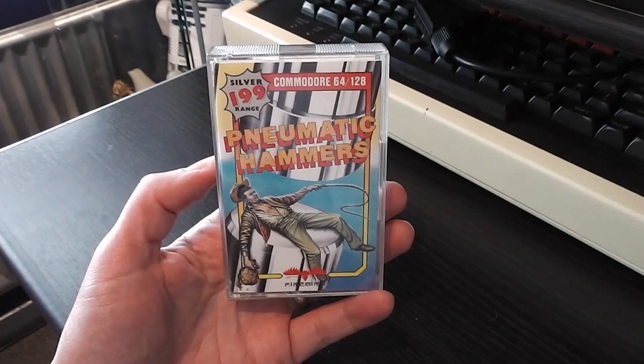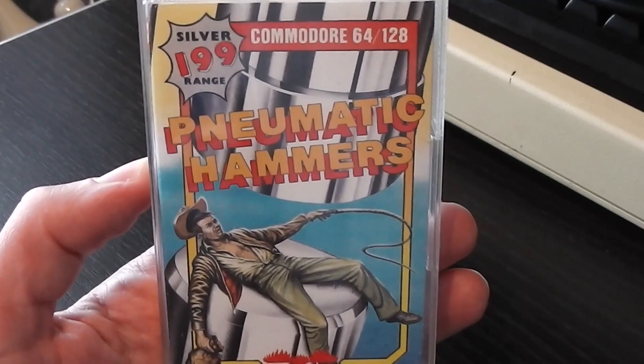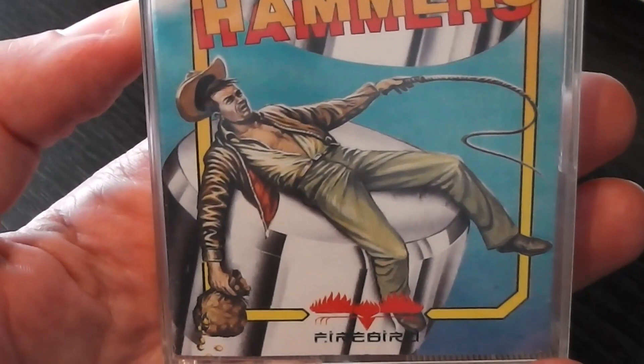Here's the front cover — fairly typical Silver Range packaging with the frame going round and the image in the background. The image looks like a giant cylinder, presumably a pneumatic hammer. We've got the Pneumatic Hammers logo and also this gentleman about to be squashed by a pneumatic hammer, who bears a little bit of resemblance to a certain character created by Spielberg and Lucas in the 80s. In his hand is a bag of what is presumably gold spilling out, and the significance of that will be explained in due course.